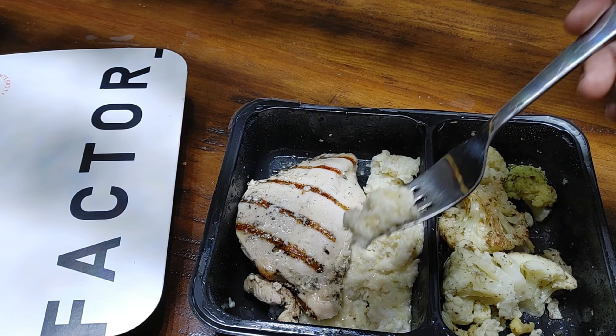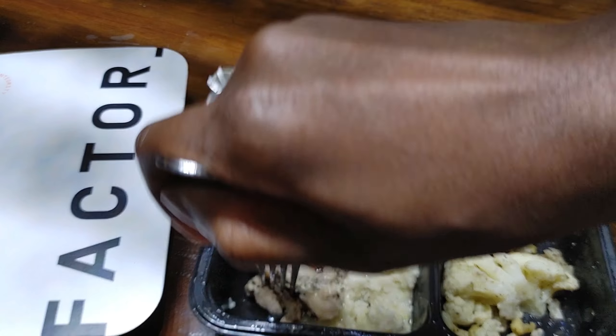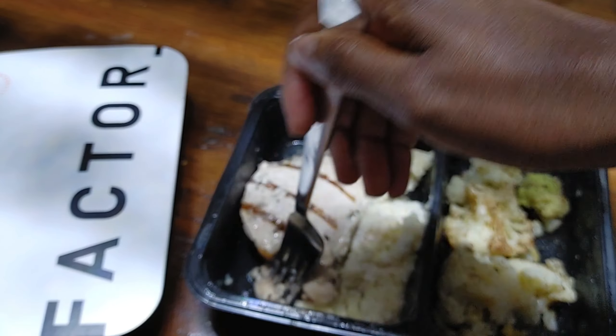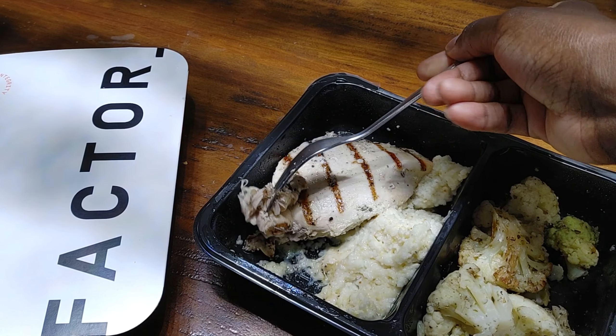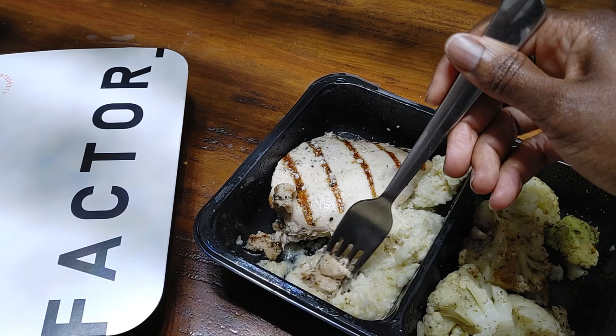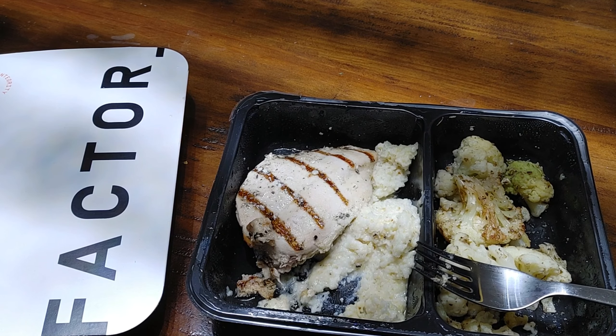Oh, very nice! My family loves goat cheese too. It's nice — very creamy, yummy, and feel-good. Let's try it with the chicken. It's good! The polenta really makes the meal.